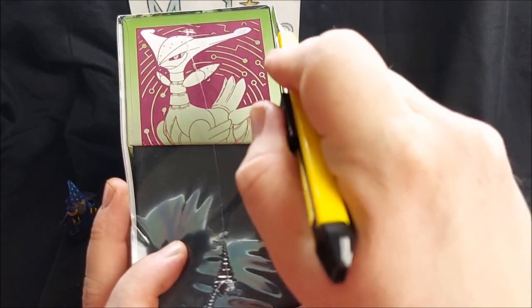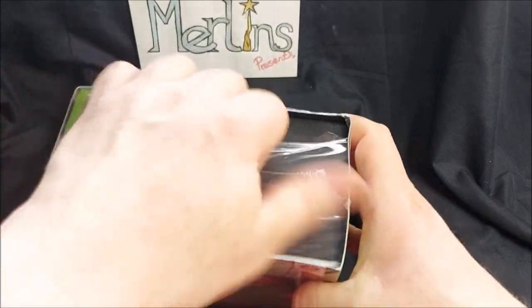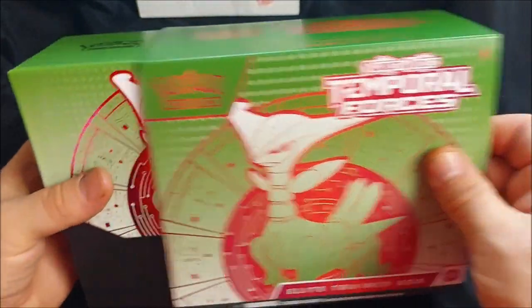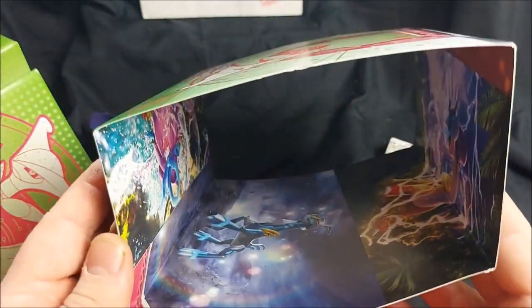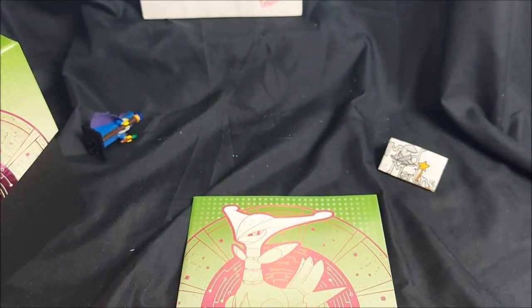I think we'll look at the book first because I often forget about those items, and then we'll open the packs and all the other fancy gubbins. Pulling it out of the sleeves, on the inside we have the beautiful Temporal Forces artwork featuring the Pokemon on the pack covers. So yeah, we got ourselves the player's guide first of all.